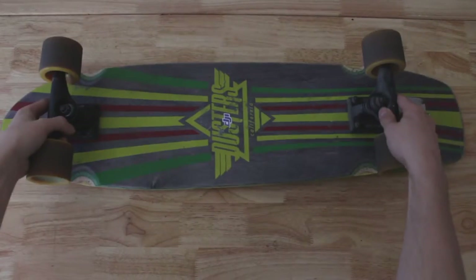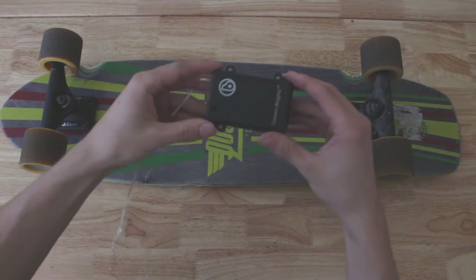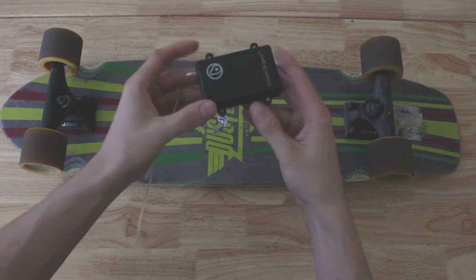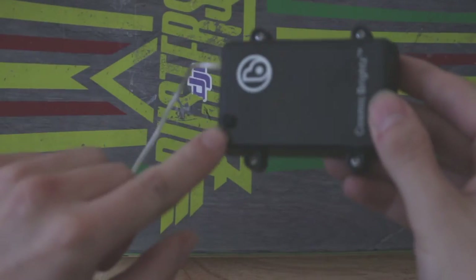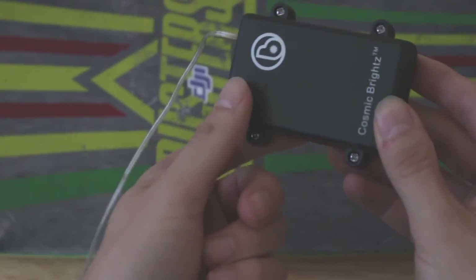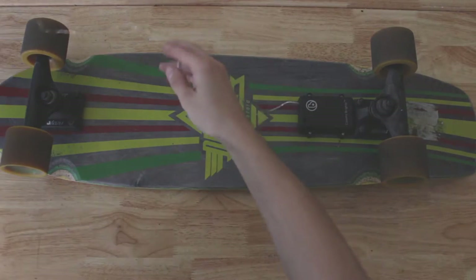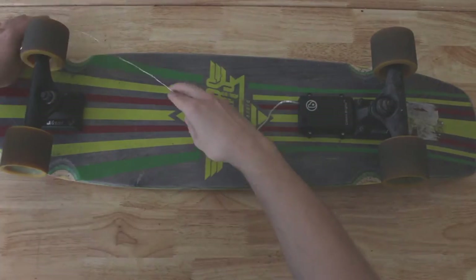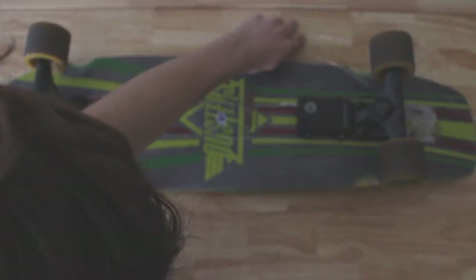So take your board — I ride a Dusters, pretty standard cruiser board. You want to make sure that you see the button that turns on the lights, and you want to make sure that's the direction you start wrapping the LED wire. You don't want to cross over itself, so make sure you just go that way and make sure that button is facing up.